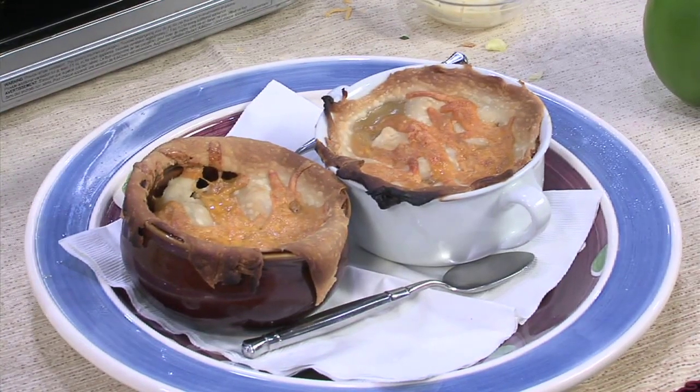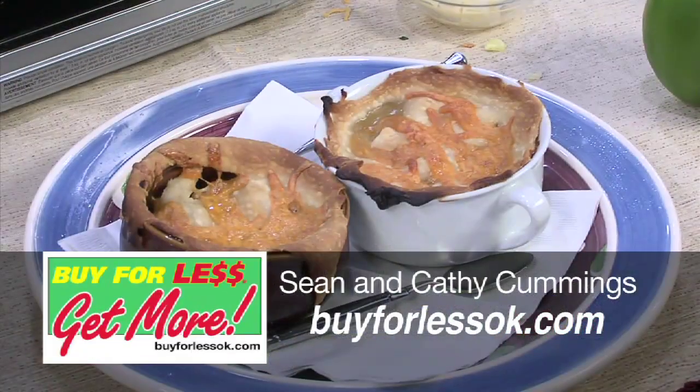That is the scalding heart, but it tastes absolutely fabulous. Let it cool up a little bit, throw a salad alongside it or something else and you're ready to roll. Dynamite. For these and more recipes, buyforlessok.com. Bye!